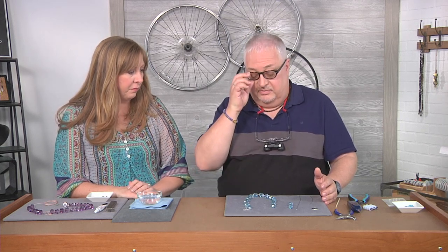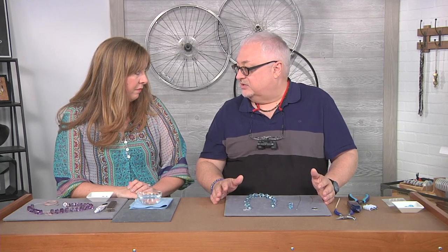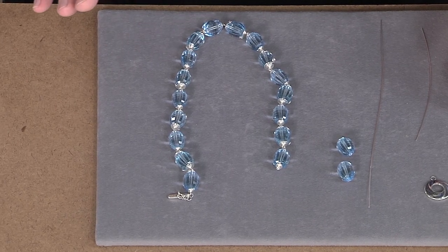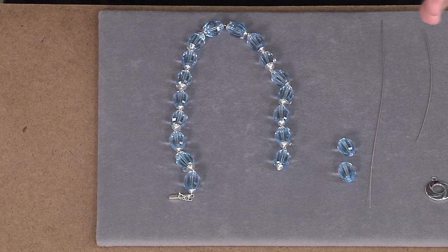They're huge. The entire strand including all 21 pieces is 889 carats. That makes each one of these beads about 40 carats apiece. So just think of that — 40 carats — when you think of that in diamonds, that's a lot of diamonds.